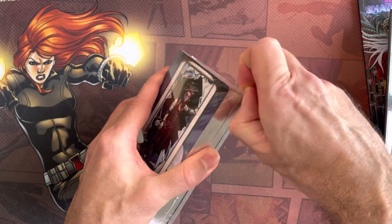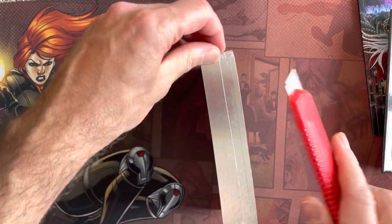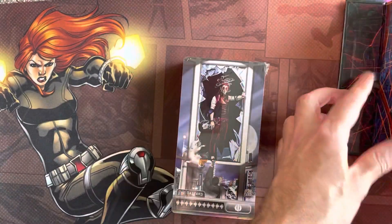Silver edge - that's very attractive. Let's get into here without damaging the cards. I think there's 78.